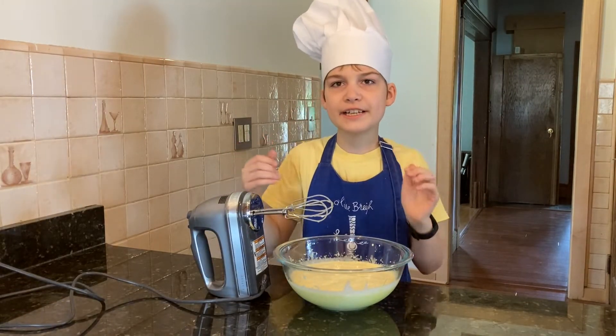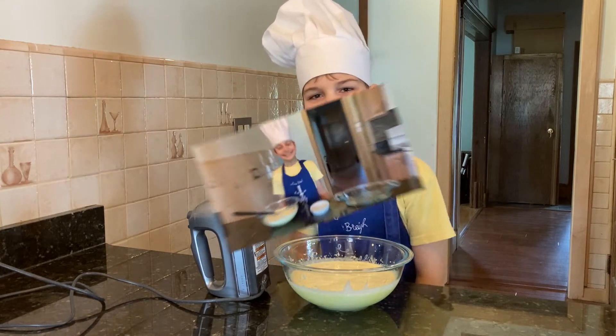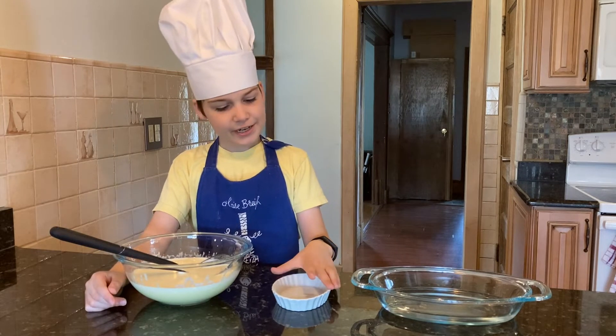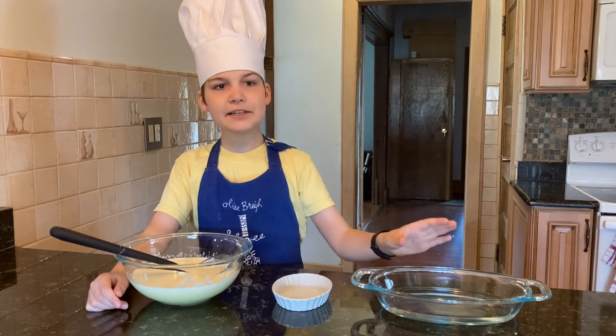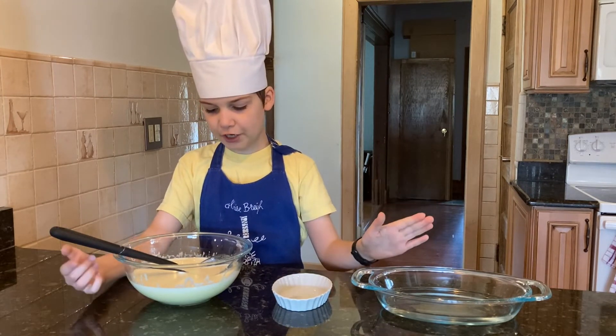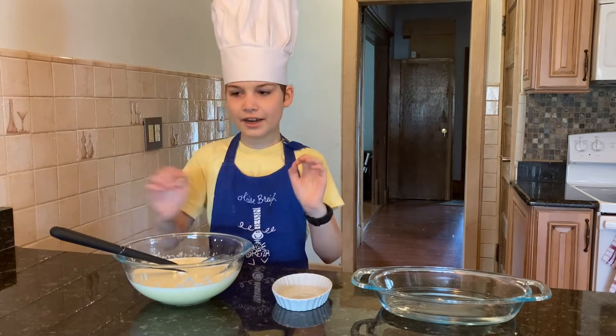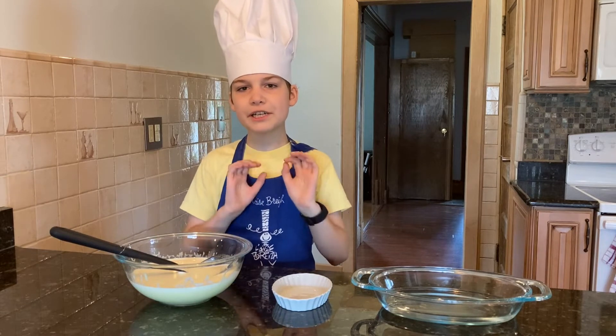Now we need to pour the mixture into the ramekins. Pour a bit of the mixture into a ramekin and then place it gently into a dish with water. I'll show you only one because I don't want it too hard for me to carry.